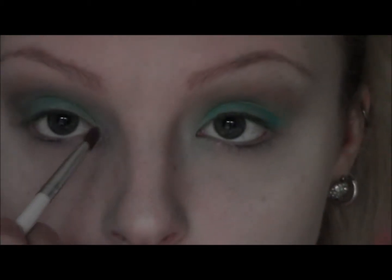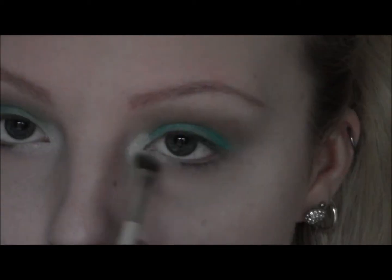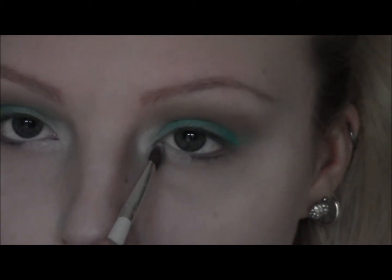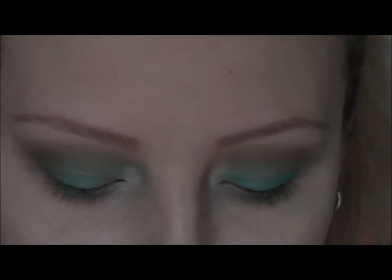Taking a light shimmery eyeshadow — this is just one by e.l.f. — I'm just going to run that in the tear ducts. Next, I'm just going to take my Maybelline gel eyeliner and draw a winged outline on my upper lash line.